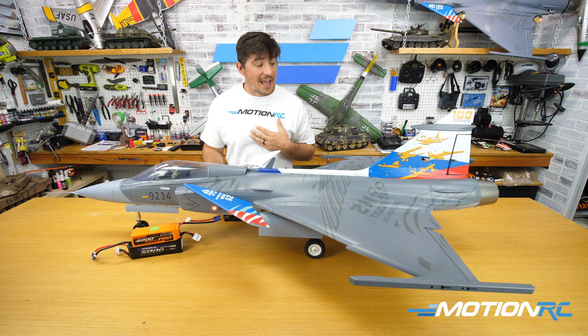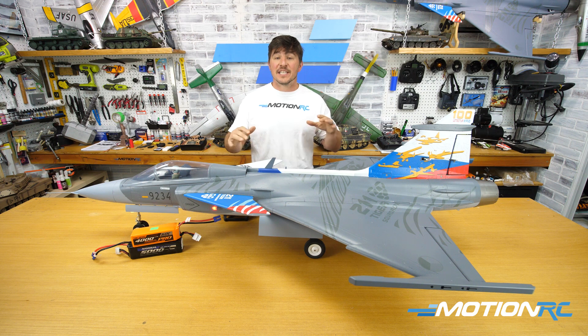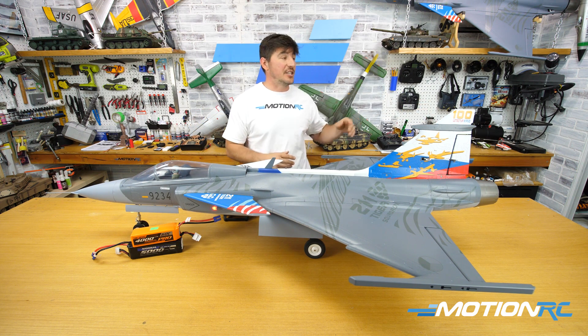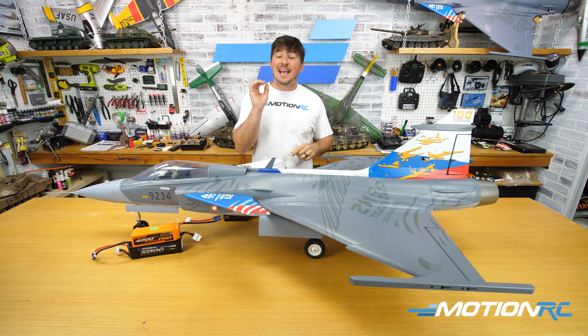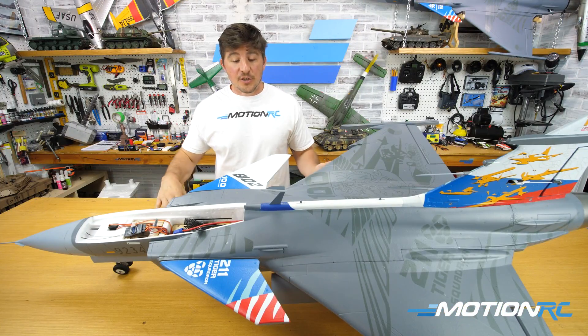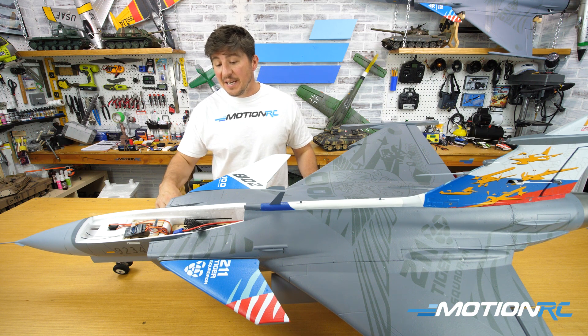Any questions you have on rates, please leave them in the comments. Now let's get into the CG. We're going to do the non-thrust-vector Gripen first, then show you the CG on the vectored-thrust Gripen, because the vectored thrust unit adds a little weight on the aft portion of your model.